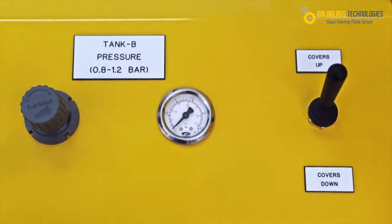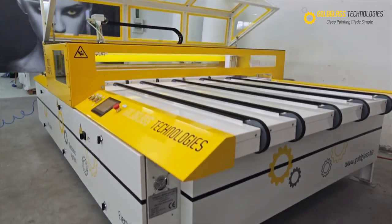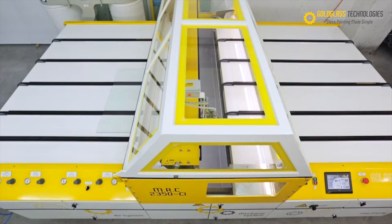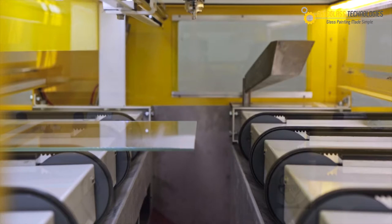Forget all you know about glass painting. The MRC 2350 CI is a state-of-the-art automatic glass painting machine that features advanced solutions for glass surface spraying.